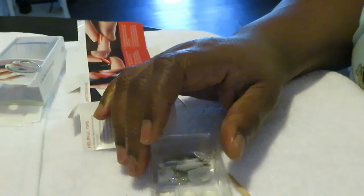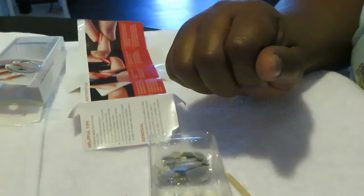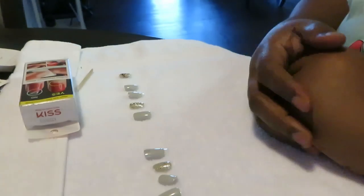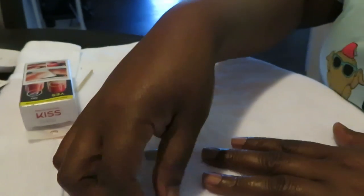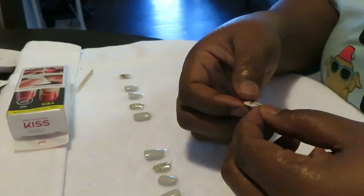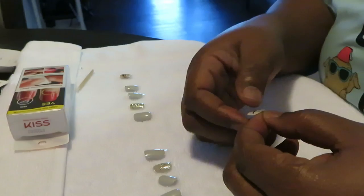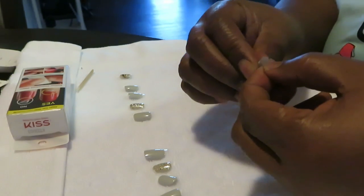Let me go ahead and get my nails all set up and I'll be back to show you me putting them on. Okay guys, I am back — I have all my nails nicely laid out. Starting with my left hand. I did read the directions, and once again these are by the Kiss company. The instructions say to do the thumb last, so I'm going to try that because sometimes it can get a little difficult.